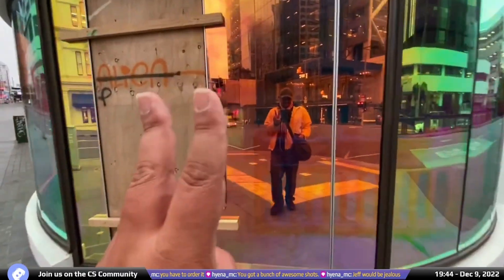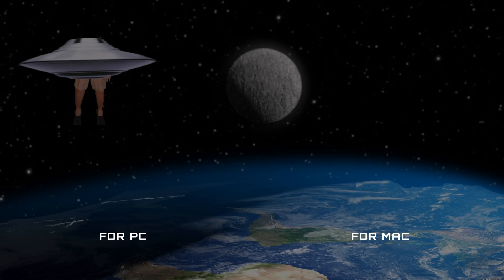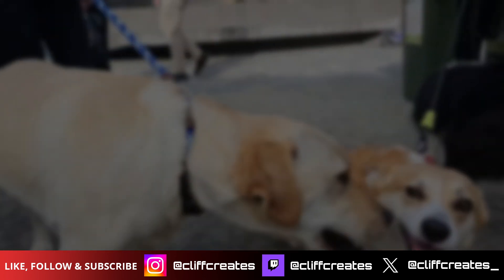I'll be covering how to do this in one of these videos right here — this video for PC owners, and this one for Mac and PC. Please like and subscribe if you found this video helpful. Thanks for watching, I'll see you over there, or maybe over there.